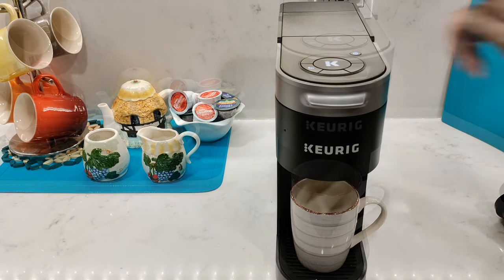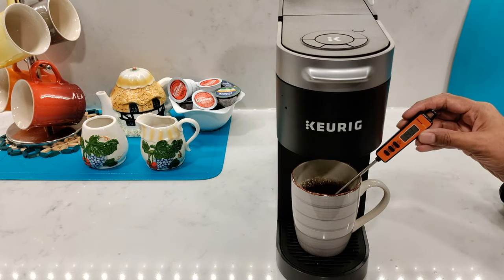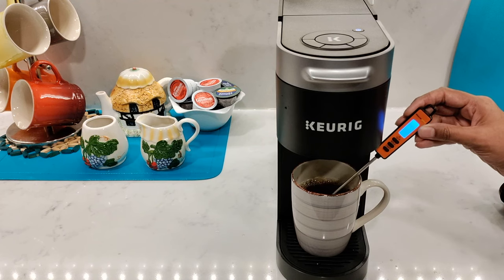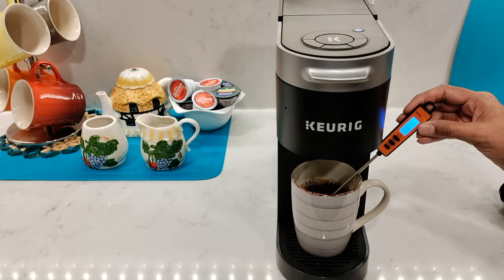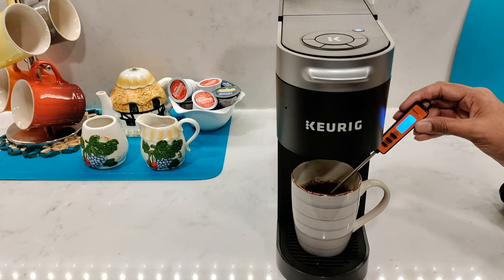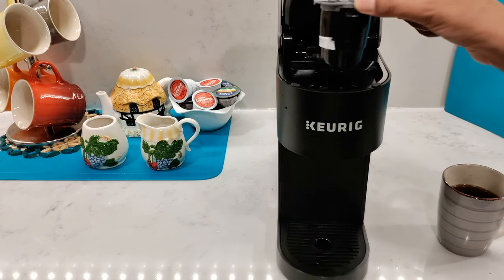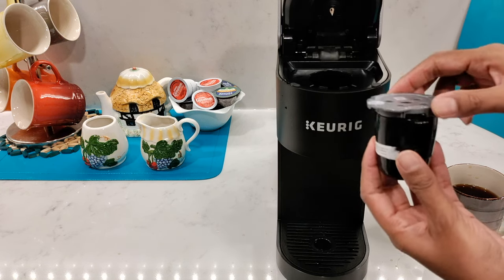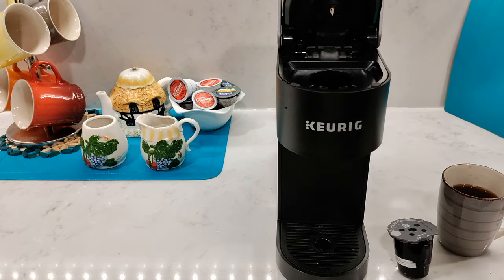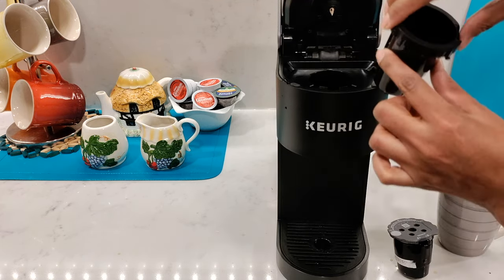Insert the My K-Cup reusable filter with the arrow pointing towards the back. Put your mug underneath and brew an 8 ounce, then press the flashing K button. Let's check the temperature again — it's showing 163 to 162 degrees Fahrenheit, so again not very hot. Remove the My K-Cup reusable filter and throw out the loose coffee grounds or tea leaves before they get dry and hard. If you plan to use pods again, insert the pod holder back in.